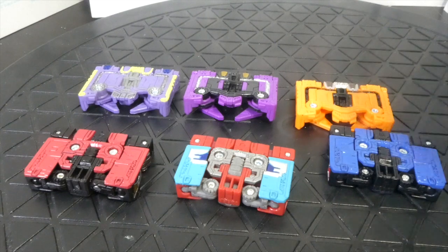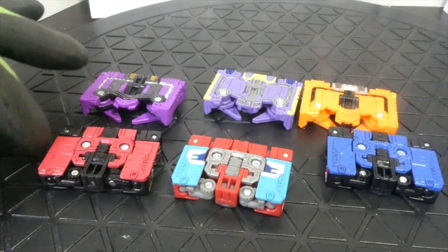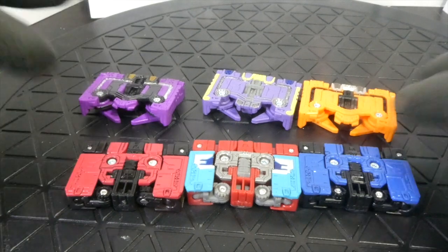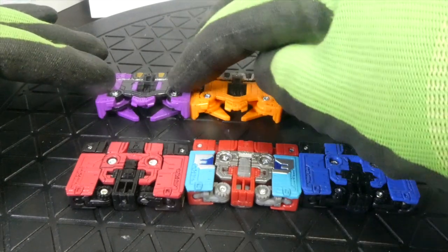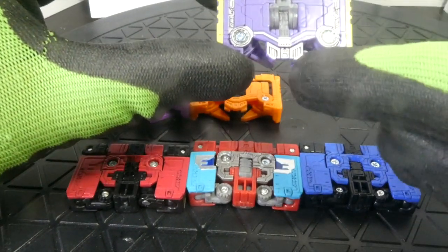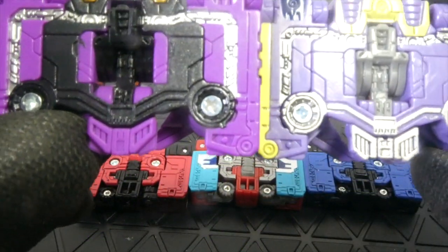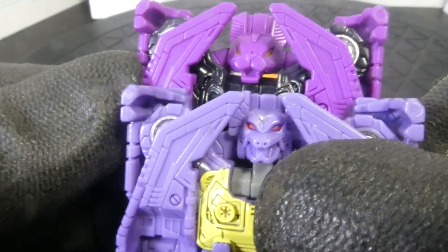I have Ratbat here, and Ratbat and Rumble — they're pretty much the same exact mold with no changes. For Wild Thing and Ratbat, they're exactly the same. When we get to Scar, he has just a little bit of difference in the tail area, and when we get to the head, the head sculpts are completely different. But the chest and everything else is exactly the same.